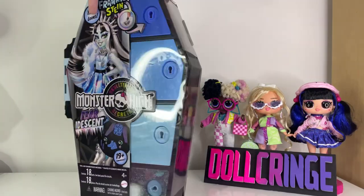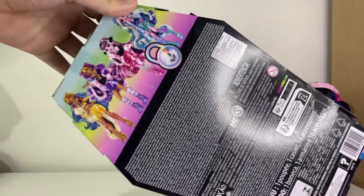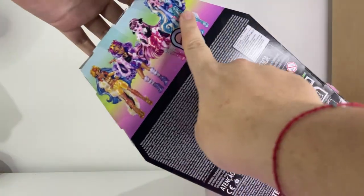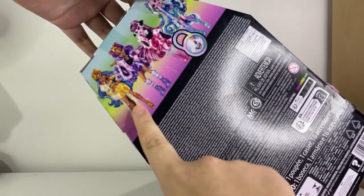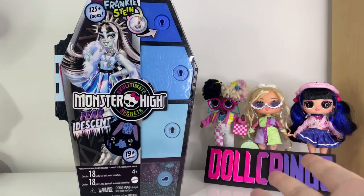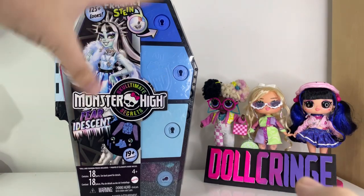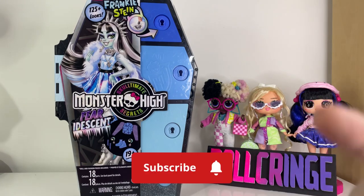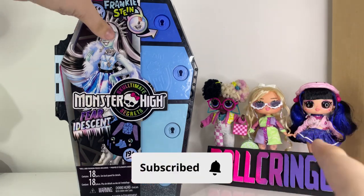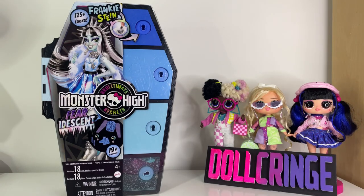Now let's turn this box around to see what other characters are in this line. Of course we have the mains: Laguna, Draculaura, Claudine and Cleo de Nile. I hope to complete this series. I have another review of this line on the way, so subscribe and stay tuned to see it. But yeah, let's unbox them and I'll show them to you once I'm done.